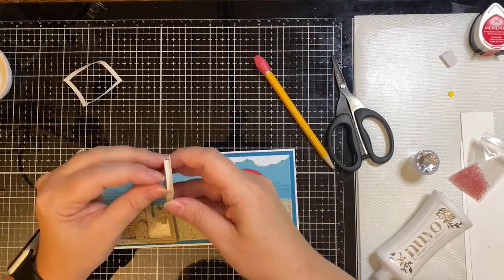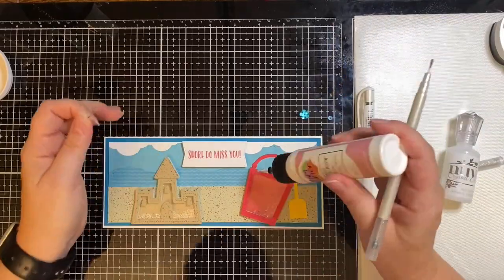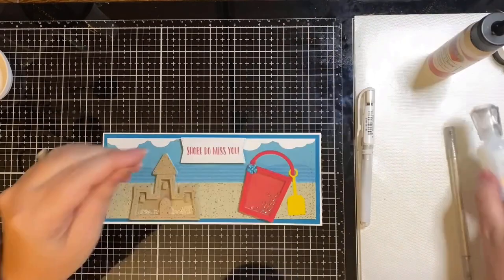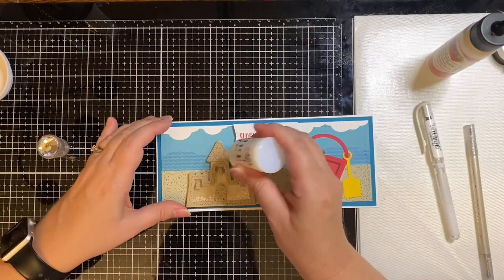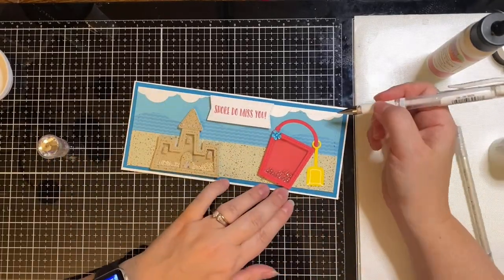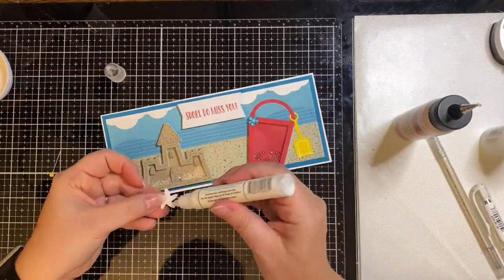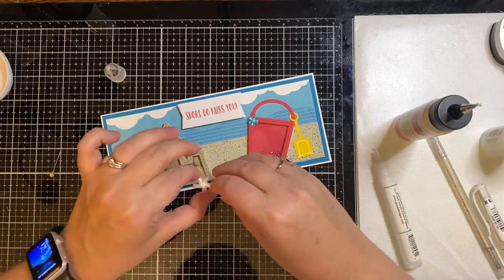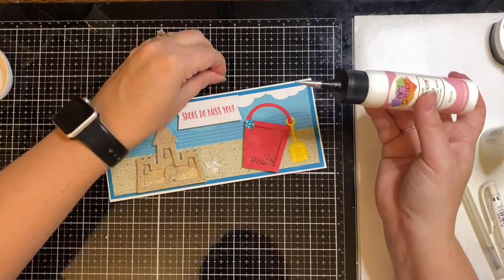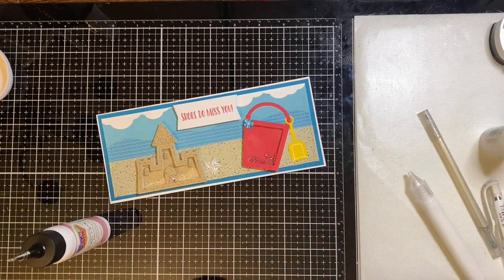If you're a paper crafter with a YouTube channel and you'd like to grow your subscriber base, find us on Facebook at Team Tiny. To finish off the card, I added a little sequin flower to the top left corner of the bucket and some Nuvo crystal drops in Morning Dew to the tops and windows of the sandcastle — these drops dry clear but add a little bit of shine. I took my white gel pen and drew the indentions of the shovel, then added a pearlized starfish embellishment from my stash and a little white pearl to the center of the flower on the bucket.